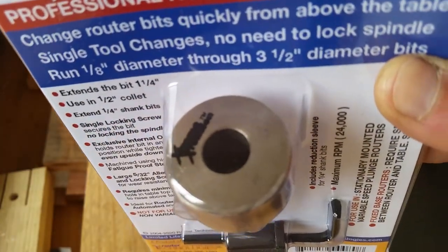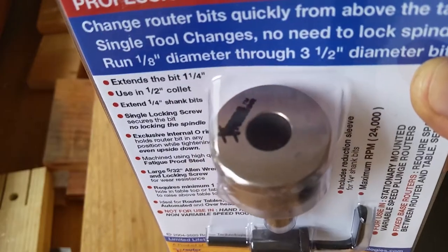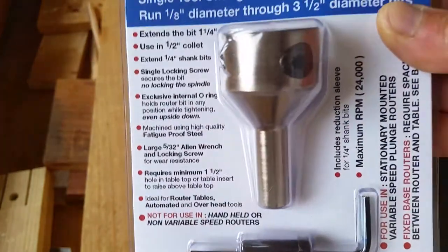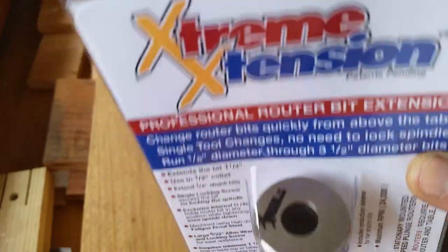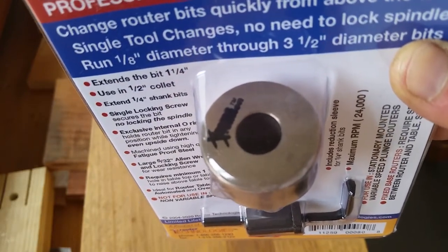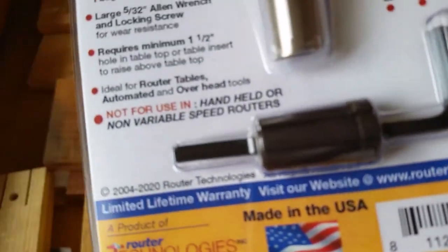I paid about $88 including $6 delivery. Two other Australian companies also sell this — one for about $100 plus delivery and another for $145 plus delivery. I don't know why the price difference. Coming from Amazon Australia, I hope it is a genuine article. Before buying, I checked out others with positive reviews but I didn't know where they were made. I chose this one because it has a very good review and is made in the USA.